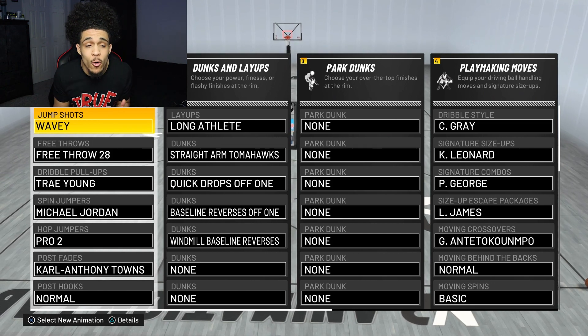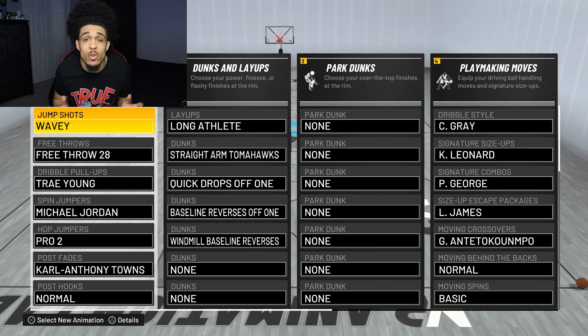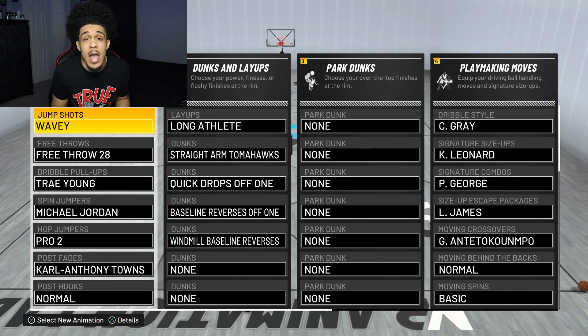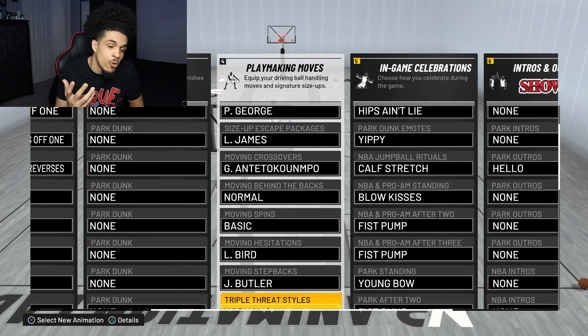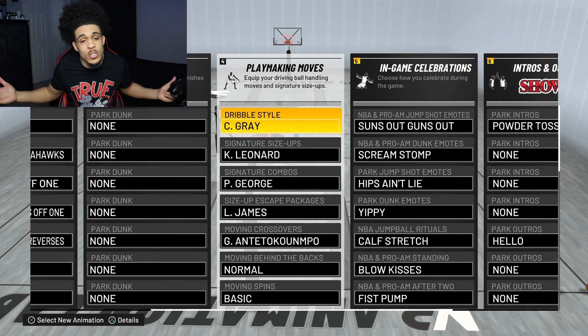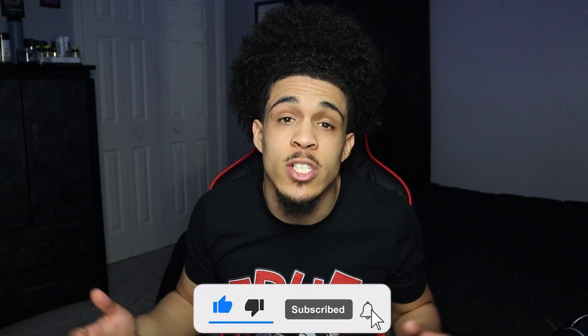For my jump shot I have D-Wade, Rudy Gay, Paul George — 75/25 on 4-4 speed. I was struggling a little bit though because he is left-handed and I do not use left-handed builds. I suck when it comes to shooting with my left hand — it looks way better with the right hand. Here are my animations for the dribble moves. We don't get everything I'd like but we are 6'8" so we gotta give up a little bit. Let's get right into it.